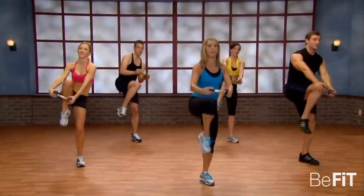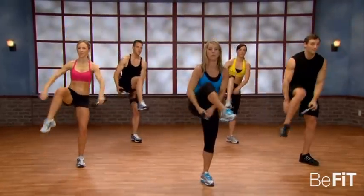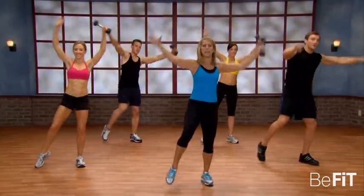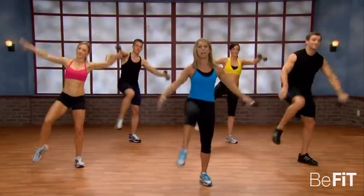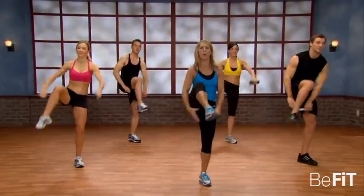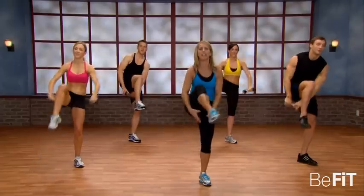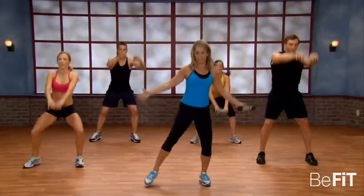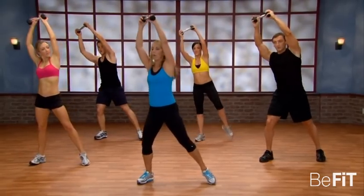Hold it right here, now hold it — pass it through. Up. Pass through — great. It's all for those abs. Squeeze it, cinch in those abs. Come on, really hold the hips up. Squeeze the buttocks. Last one. Let's release now. Hold it right here.